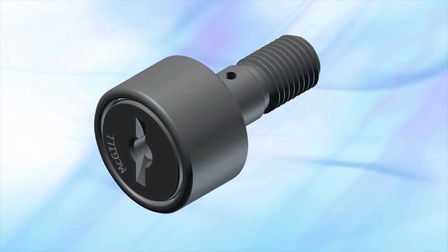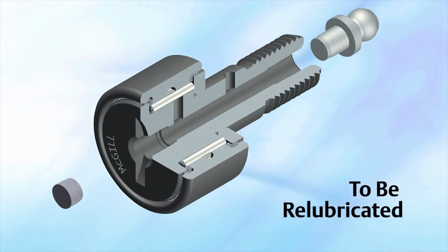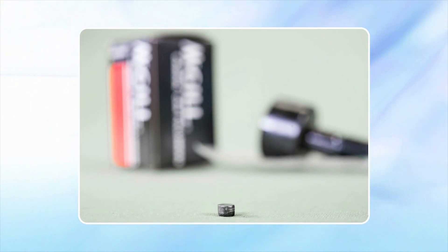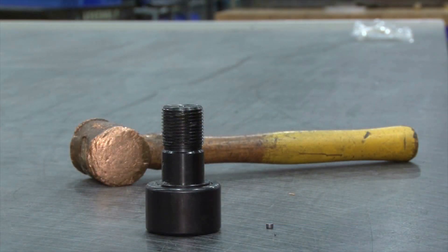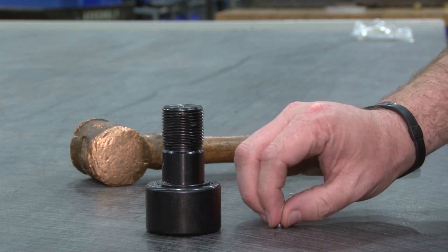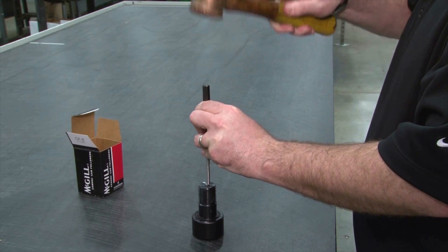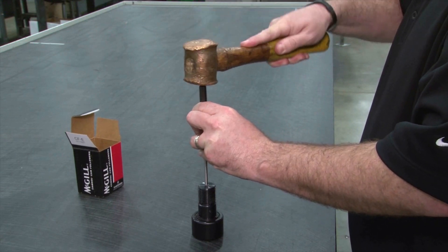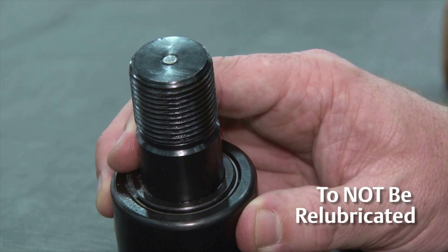Because it's an optional part of the installation, in applications where relubrication will be performed, the user may be inclined to discard the oil hole plug. Do install the oil hole plug in applications where the bearing will not be relubricated. Installing the plug helps protect the bearing from contaminant entry, such as fine grit, metal dust, or liquids, promoting longer operating life. Longer life means less downtime and fewer bearing replacements.